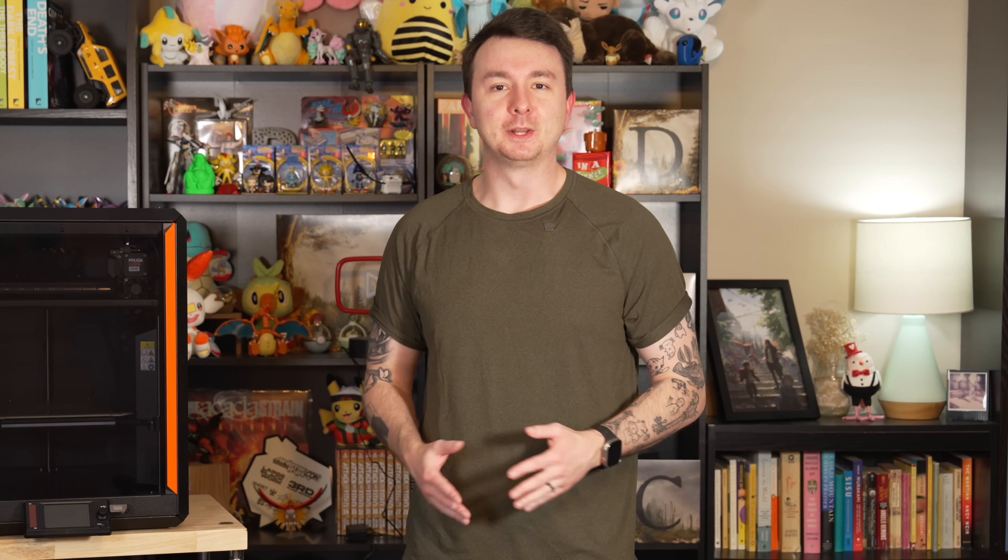Now let's look at how this thing prints. I have prints from the Mark IV, Mark IV S, the X1, and the Core 1. I did all of these with default settings and noted where I changed them. I like to test as close to default as possible, because that's what someone who isn't deep into how printers work will probably use. Let's start with PLA, because that is usually printed the fastest and requires the most cooling, which allows us to benchmark the toolhead.